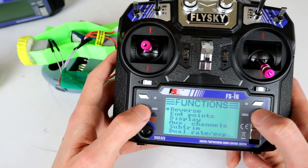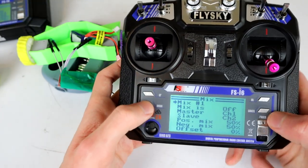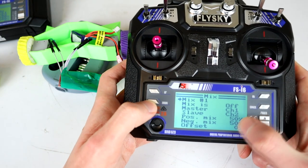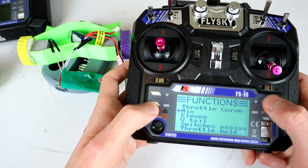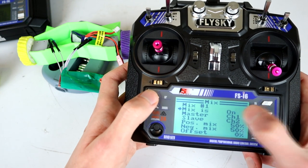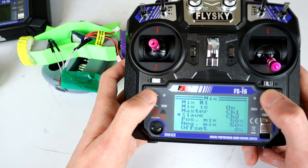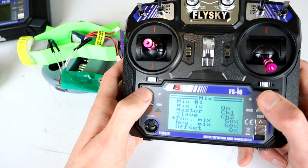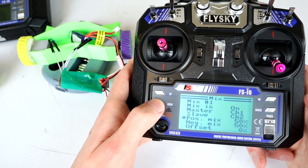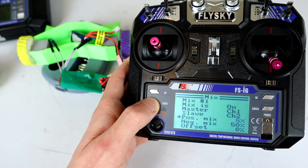Now we're going to go into setup and do our mixing. This is the mix menu — up and down on this side change the values, OK pushes you down in the menu, and Cancel pushes you back out. We go to Mix 1, go down, and turn the mix on. Channel 1 is the master, channel 2 is the slave — both are fine, so we OK through those. Then we get to mix positive and mix negative — you want to set both of those to minus 100.